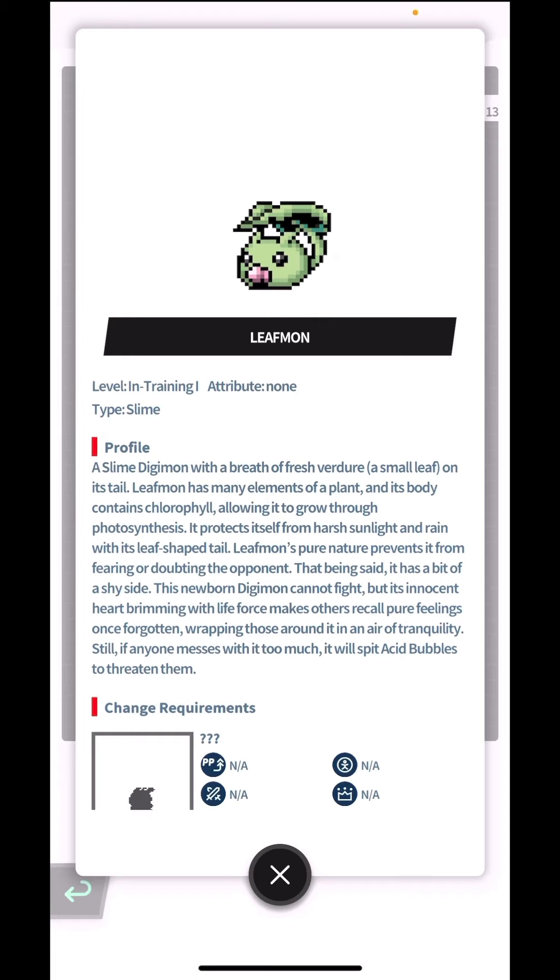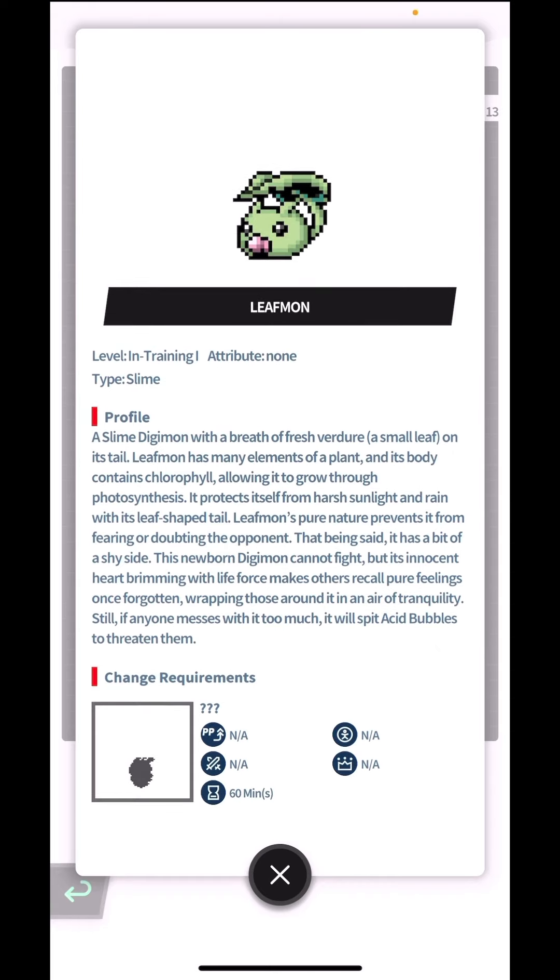Leafmon's pure nature prevents it from fearing or doubting the opponent. That being said, it has a bit of a shy side. This newborn Digimon can't fight, but its innocent heart brimming with life force makes others recall pure feelings once forgotten, wrapping those around it in an air of tranquility. Wow, it's like a really zen kind of Digimon. Still, if anyone messes with it too much, it will spit acid bubbles to threaten them.